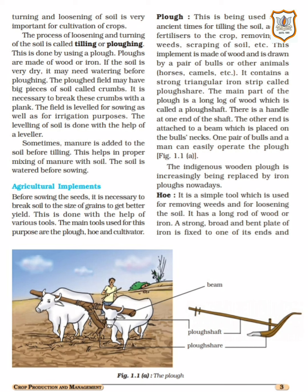If the soil is very dry, it may need watering before ploughing. If your soil is very dry, then before ploughing you will need to do some watering of your field — give it a little water, make it slightly moist.